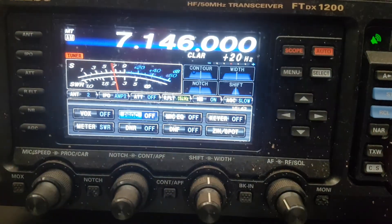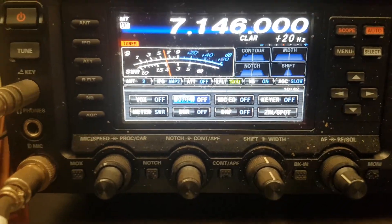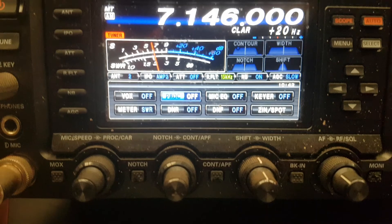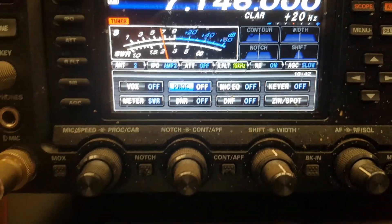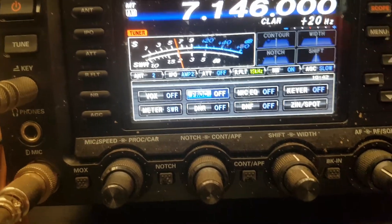Ok, this is 40 meters — the broadcast coming from New South Wales in AM. Now we're on the beverage antenna — clear signal, tuned up on the Yaesu, which has got pretty good tune-over. I wouldn't transmit on it though, but it's for receiving — 5 and 7.